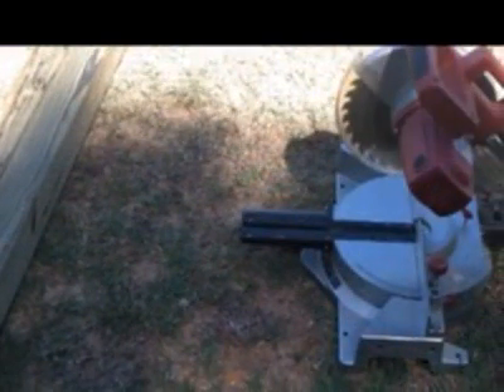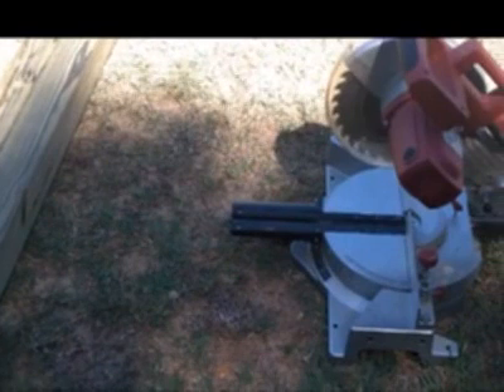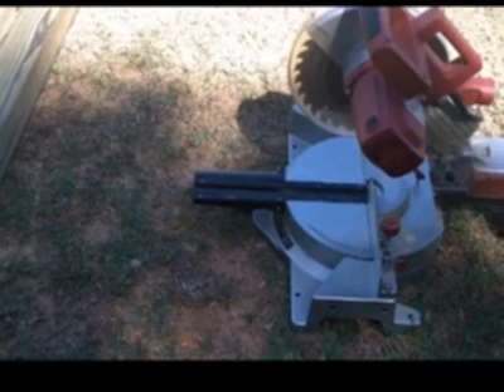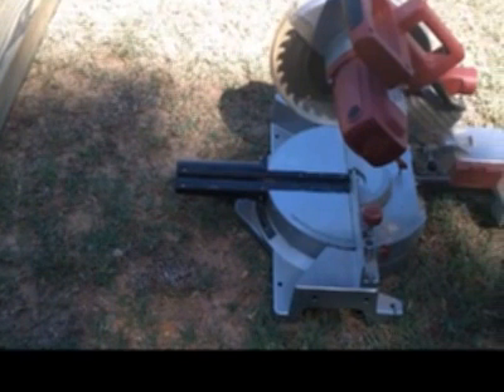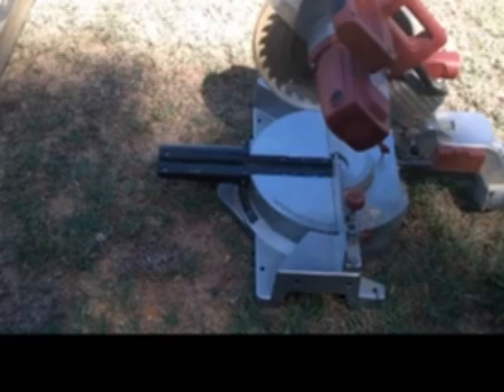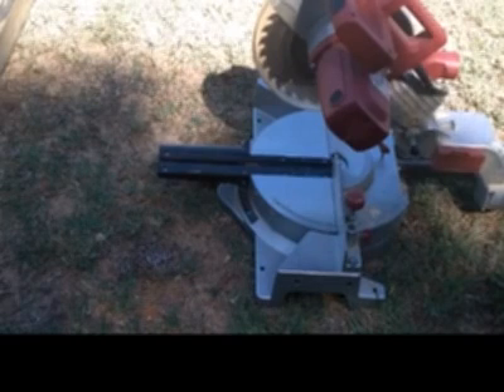The first thing you want to figure out is how long you want your bench. For me, this bench is going by our fire pit out back, so I'm just going to make the planks basically three feet long on each. Since I have two planks that are eight feet long, I'm going to take six feet out of one and three feet out of the other. The less waste you have, the better — if you do it fairly right, you can use almost all of the wood.